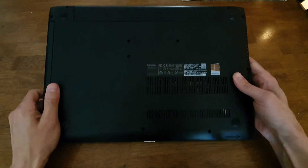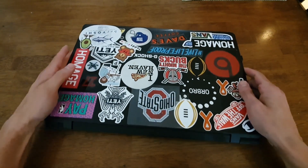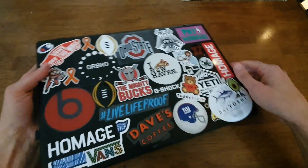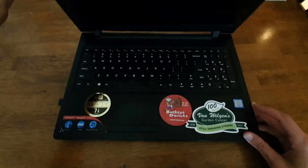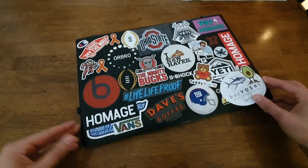I still believe they make this particular line, but this one was my brother's school laptop. As you can see, in his younger days he used to litter the lid with various stickers. He went to Ohio State University, hence the big Ohio State sticker. There are also some stickers on the inside, but anyway, this was his school computer.